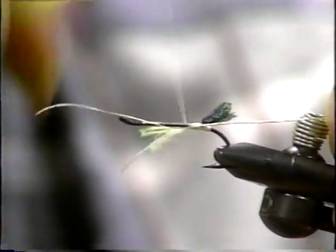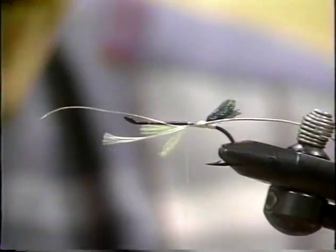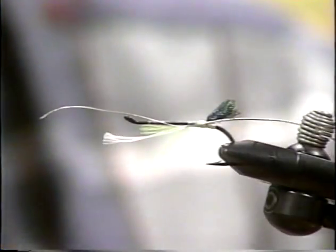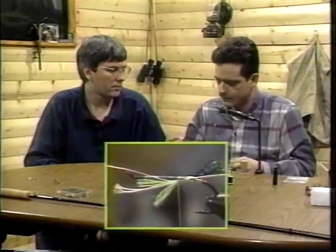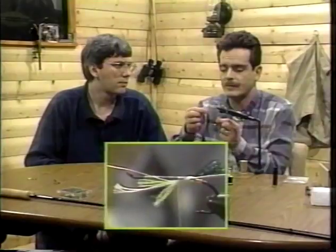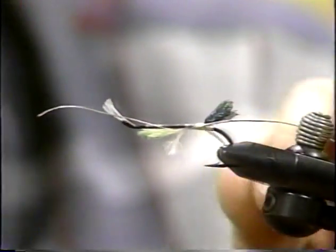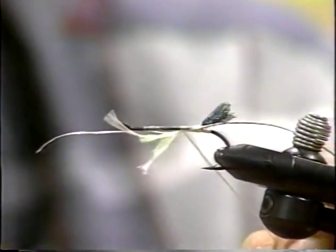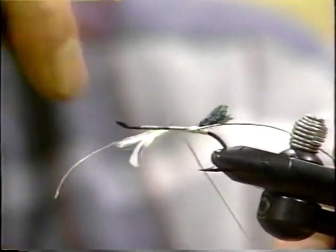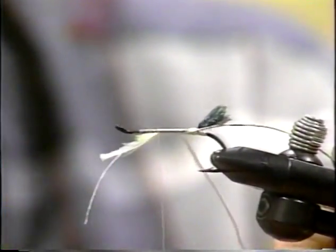Now we're just going to wrap up one third of the body and tie in some white flash. You can use yellow flash here because the body is gold. The reason you use a color closer to the tinsel you're using is that if you miss a wrap, you won't see it as much. It just takes a bit of time and patience to do it properly.